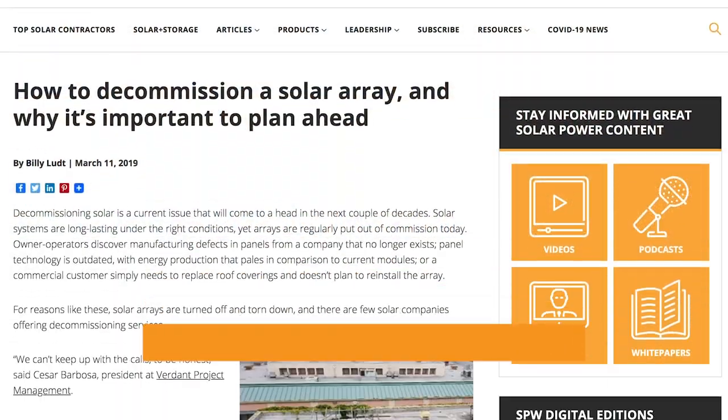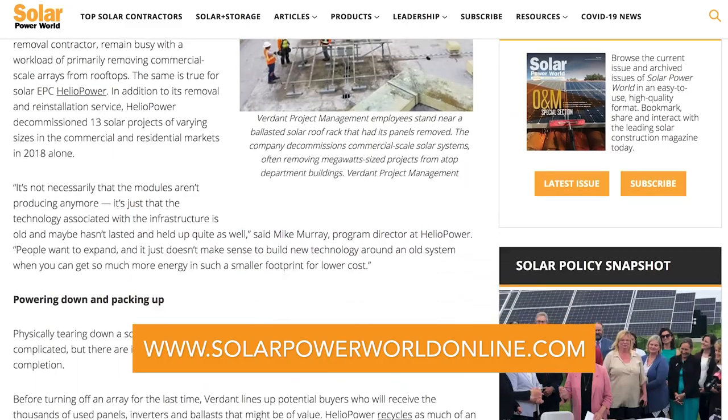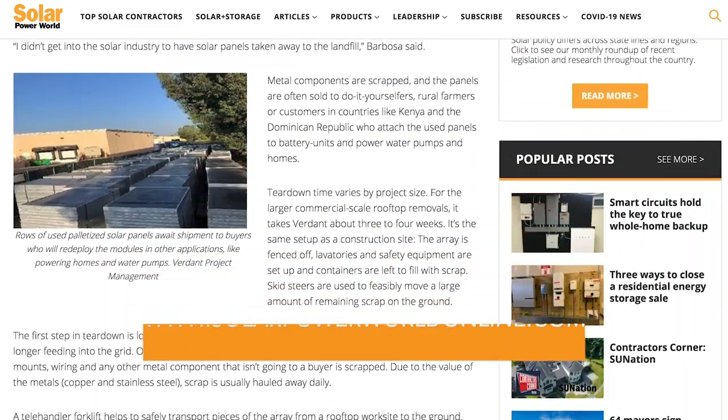Solar projects can last a long time, but system owners should have a plan in place for when they reach the end of their lifespans. For more on decommissioning, read our story online and stay tuned for the next Solar Basics video.